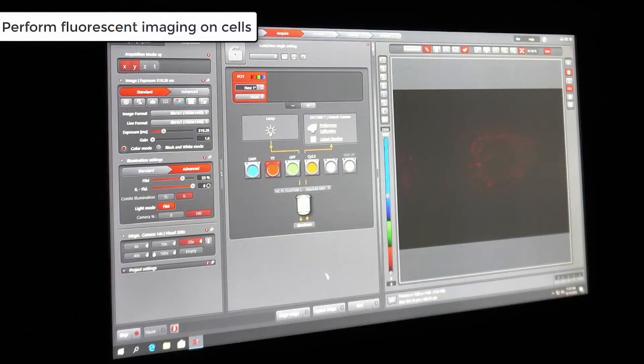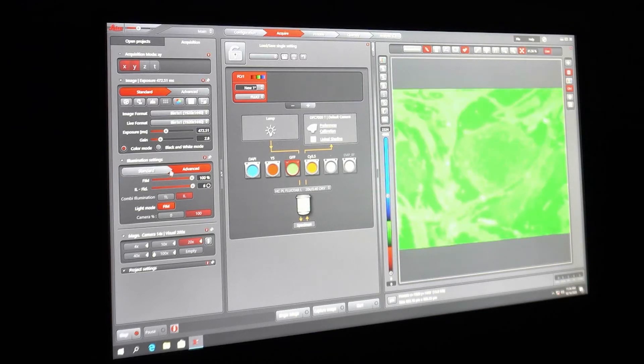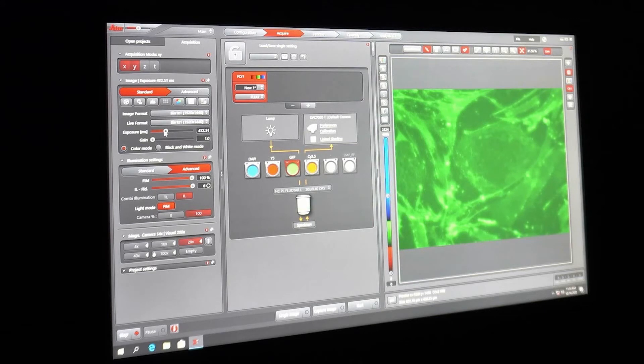The first antibody we are checking here is the TRA-1-60, the iPSC marker. Adjust the exposure and gain so that you can clearly see the iPSC cells. Take care when doing this to avoid oversaturating the image. Once you are happy with the saturation and exposure levels, capture an image. Then check the GFP channel for the CD44 antibody. Using the same settings, this channel is very bright, so adjust the gain and exposure settings. This antibody should stain the MEFs but not the iPSC colony.